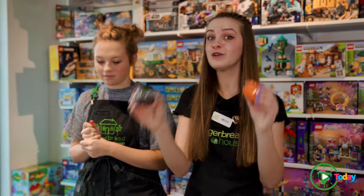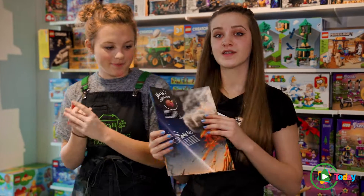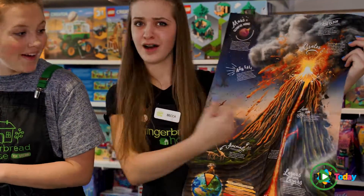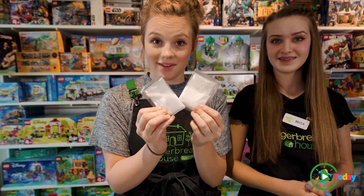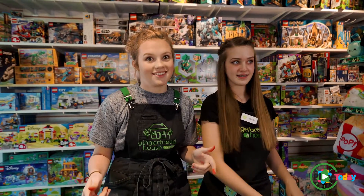It also comes with two paints — one black and one orange — so you can decorate your volcano. It comes with this awesome instructive booklet that also works as a poster with some awesome fun facts about volcanoes. And it comes with actually six packets so you can erupt it three different times. First we're gonna paint it and then we will show you how cool this actually is.